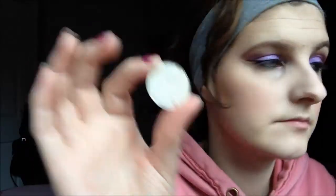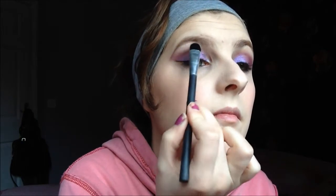I'm going to highlight using a really shimmery white shadow under my brow bone and in my inner corners. Now I'm just going to apply some mascara to my upper and lower lashes.